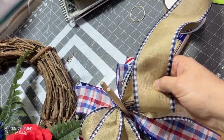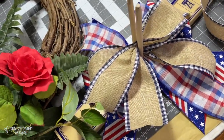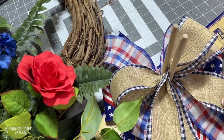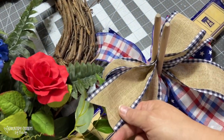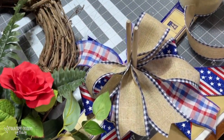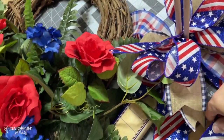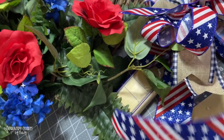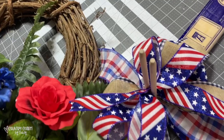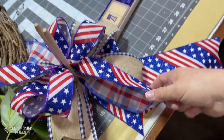For the next layer, I'm using navy blue burlap with gingham on the edges from Hobby Lobby. I made loops going one way and then the other so I would have the tails — I think the tails just give added character to the bow. For the next layer, I'm using one-and-a-half-inch ribbon — I bought both the one-and-a-half and two-and-a-half-inch rolls. I made four loops with one tail going each way.